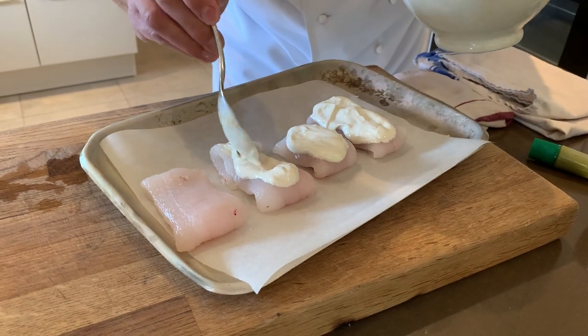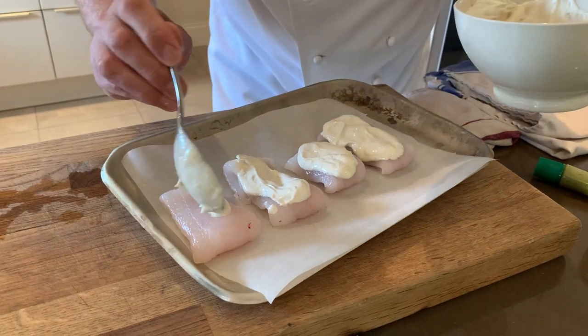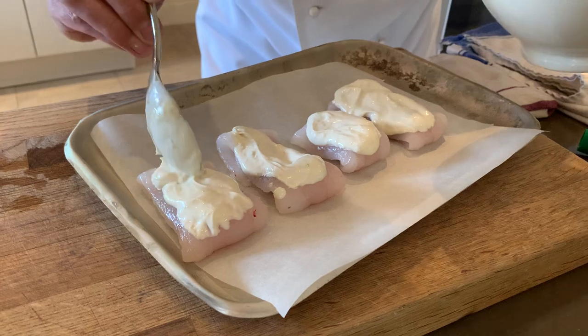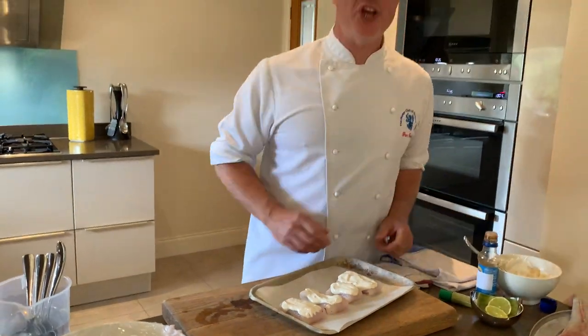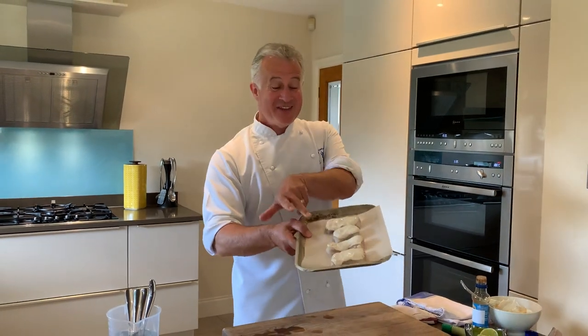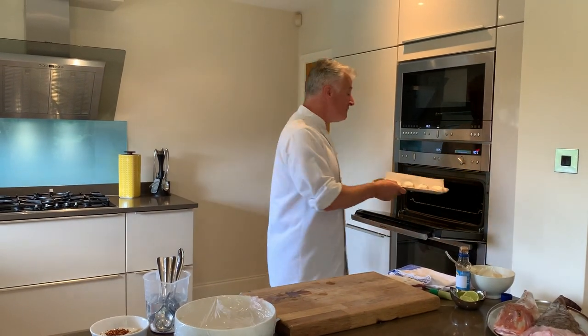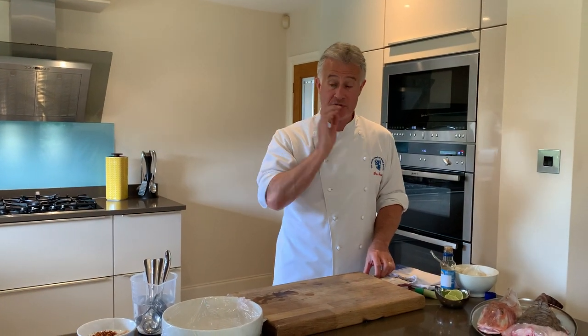Lemon sole is a lovely delicate fish — it's actually one of my favourite fish. A little bit of that topping on top, and now that is going to go in the oven. In the oven at 180 degrees for about four to five minutes. Obviously check the fish — if it's thicker it might need a little bit more time.